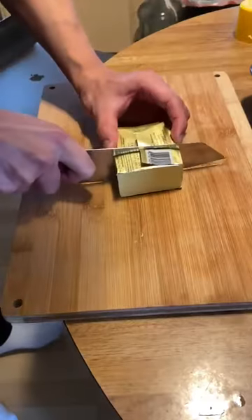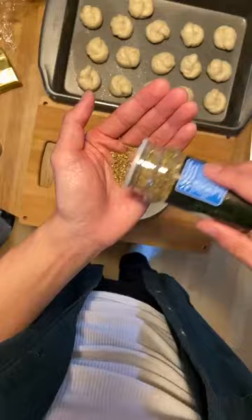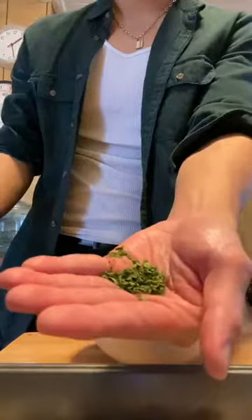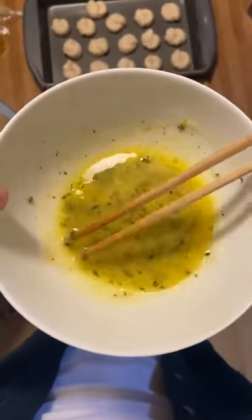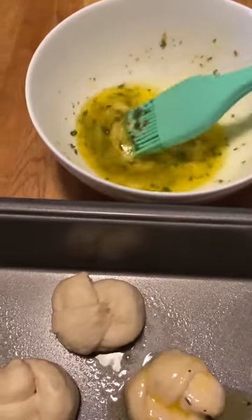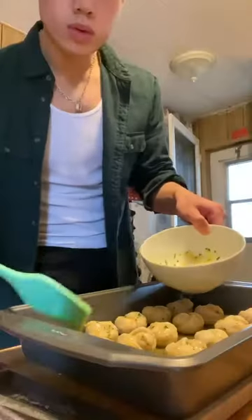For the topping: a little bit of unsalted melted butter, table salt, Italian seasoning, parsley, garlic powder, and some fresh parmesan cheese. Do not use pre-grated cheese because it just doesn't melt — I think it has something to do with the preservatives.